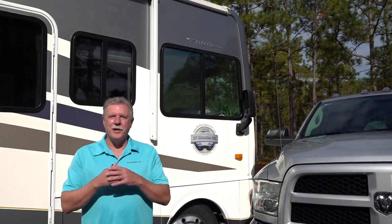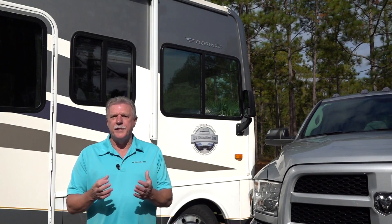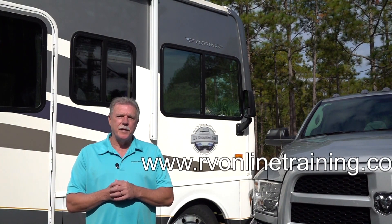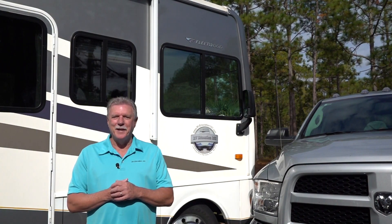This is a good start on understanding RV safety. If you'd like to learn more about RV safety or RVs in general, take a minute to visit www.rvonlinetraining.com. Happy camping.